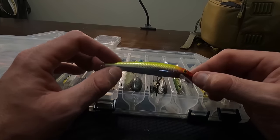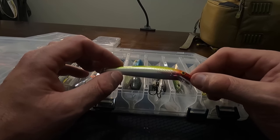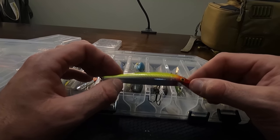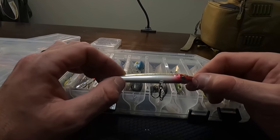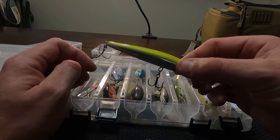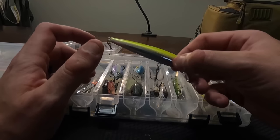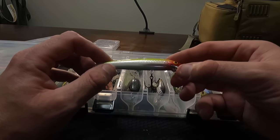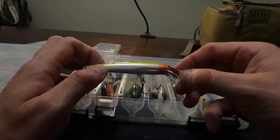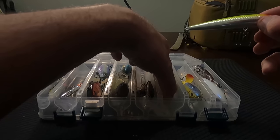Cast them out, let them dive down — six to eight feet is what this dives at. Let them sit and you're twitching with the rod tip — not sporadic twitching like you would with a big swim bait, but just let it suspend and wiggle with the current, then give it a little movement and let it sit. There's been times when it's been 20 to 30 seconds of sitting, then after you give it that tiny rod tip twitch you get slammed. The Husky Jerk is probably another favorite.